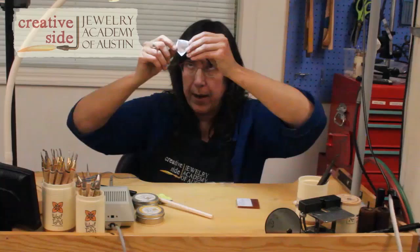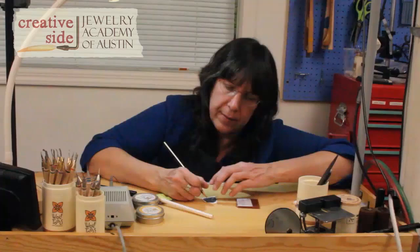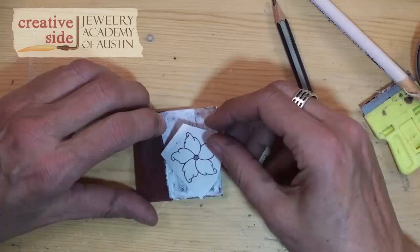Before I transfer this, I'm going to hold this up to the light and see if my graphite totally covers behind the pattern — and it wasn't, so I'm going to extend it out a little bit further.